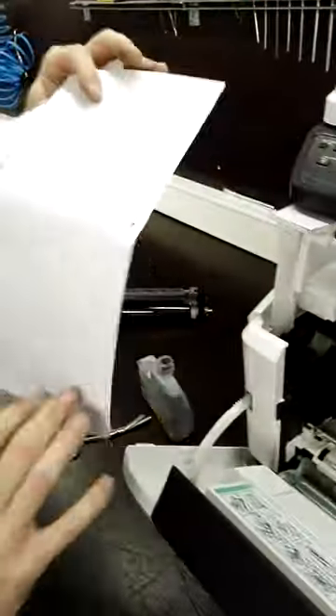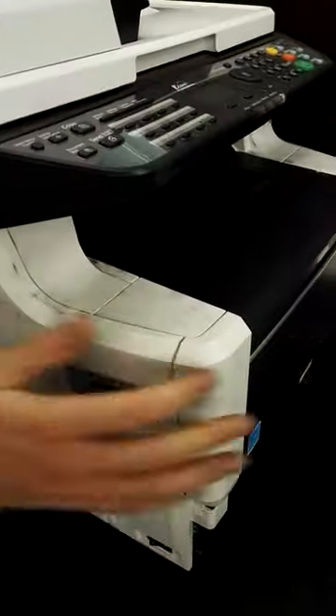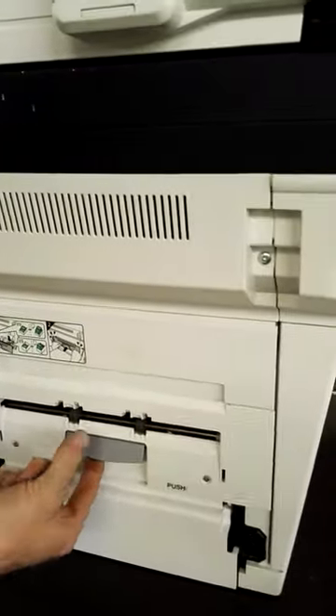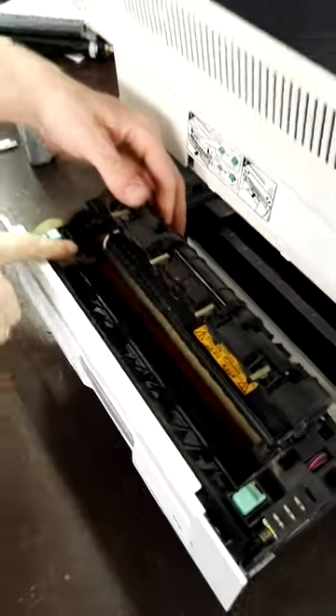You see it's all broken. The last thing you can check when you can't find any paper is at the back side. Here's the fuser. You can open this and sometimes there's gonna be a paper inside here.